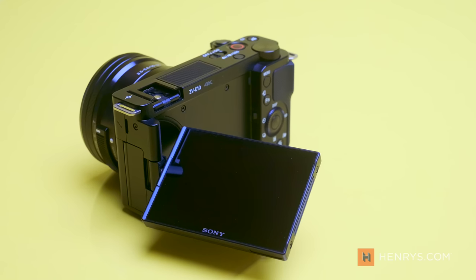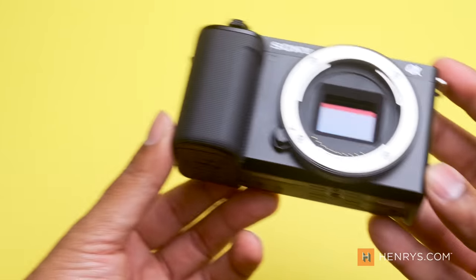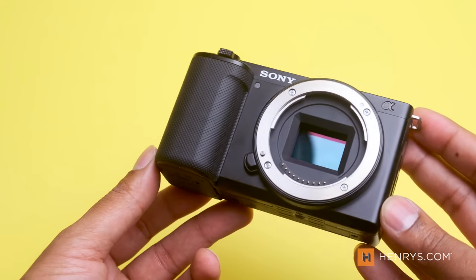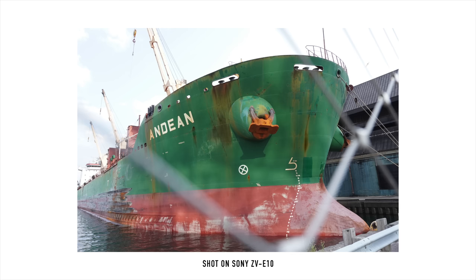On one hand, you have an E-mount camera from Sony with a flip screen, proven autofocus technology, and an attractive $900 price point. However, the inclusion of a dated sensor really had some people up in arms about the potential of this camera. The truth is, as with most things in life, the reality lies somewhere in the middle.